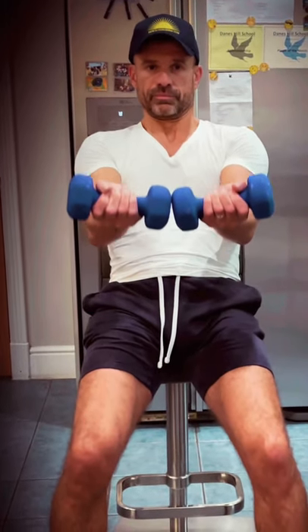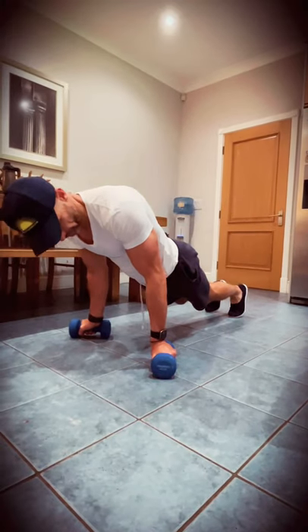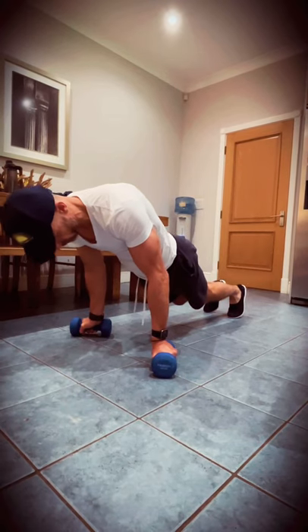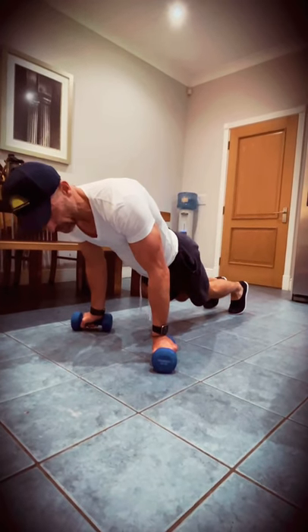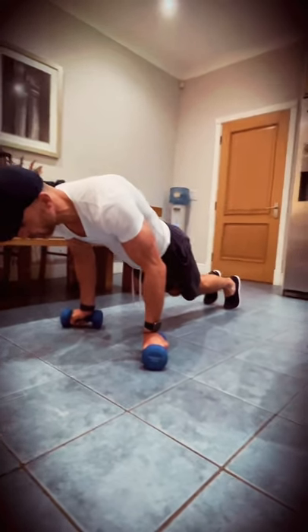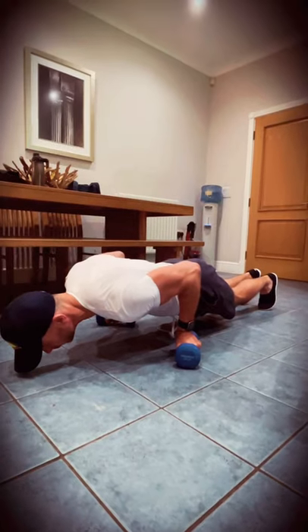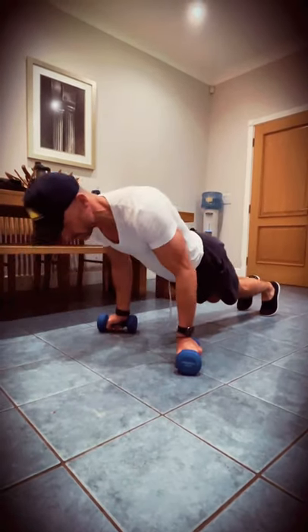These are only four kilogram weights, but do 10 to 12 of these and you're going to feel it. We're going to bring the dumbbells down relative to our body so they're positioned roughly at navel level, and replicate the exercise — abs engage — all the way down, squeeze and push.